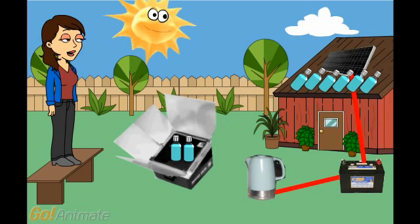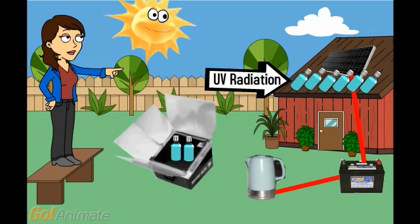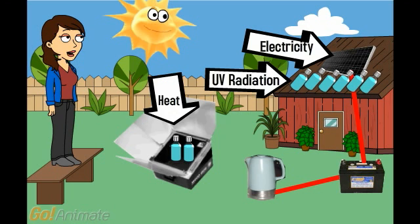So, there are three ways to pasteurize with sunlight: UV radiation, heat, and electricity.